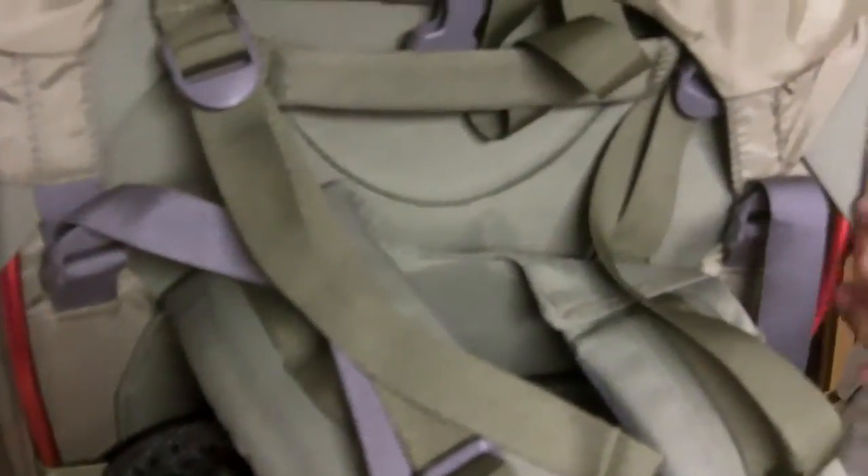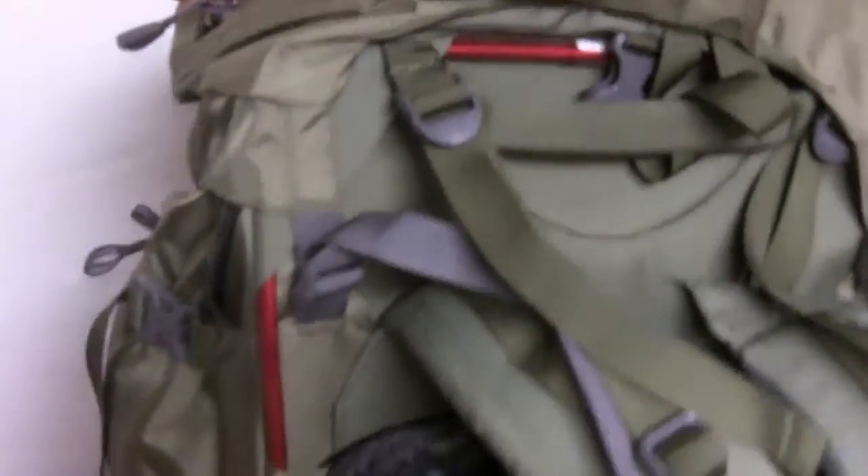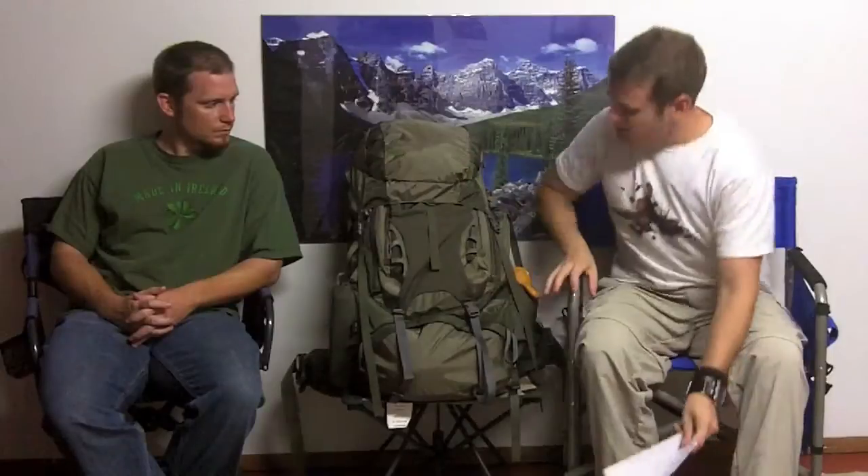We've looked at the Jansport pack that had this similar design. I like it, I'm a big fan. This pack — 70 liters — but it doesn't feel like it. It doesn't feel like a massive overwhelming pack, but you can get a ton of stuff in here.